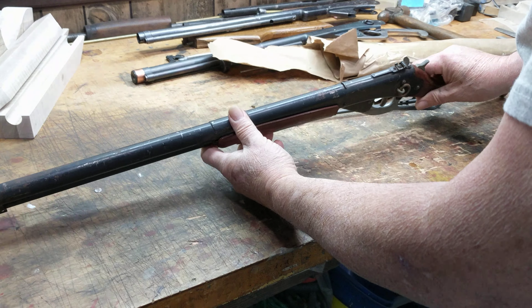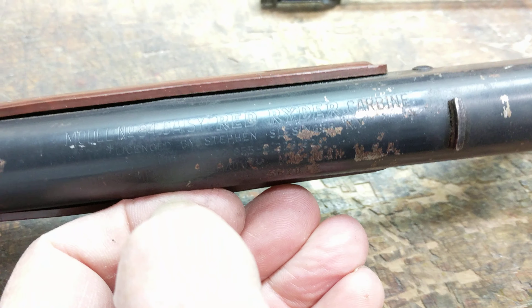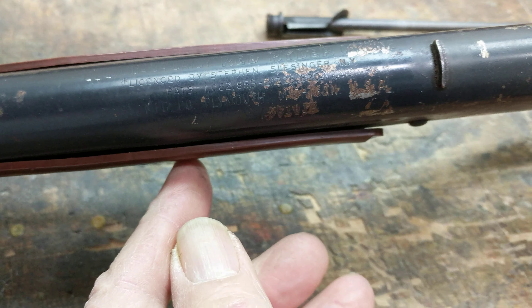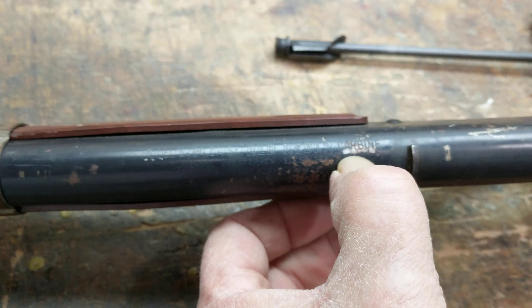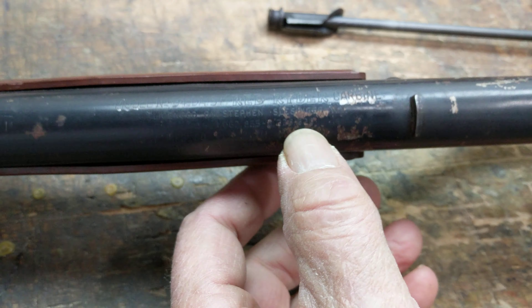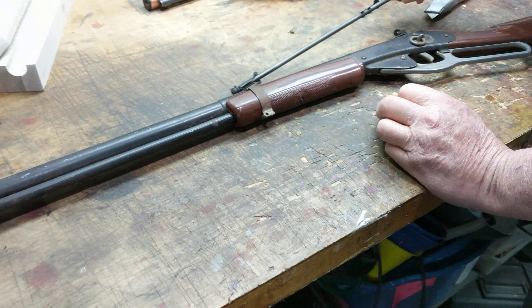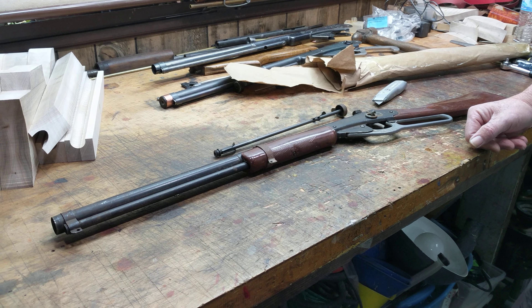I don't know if it's legible or if you can make it out, but there's the logo — Daisy — and then you can roll it down and you'll see Model 94 Red Ryder Carbine. Carbine isn't on all of them, but it is on the 94. So, a pretty good find from eBay. This is going to clean up nice and it's going to make an excellent Restomod. Shane Bruce, Restomod Daisy, signing off.